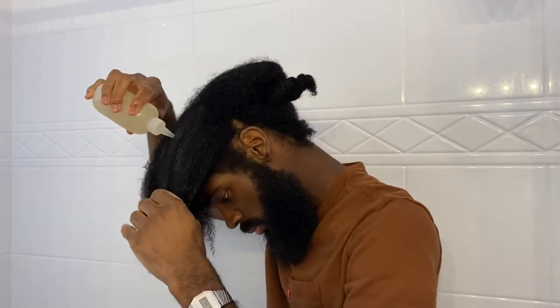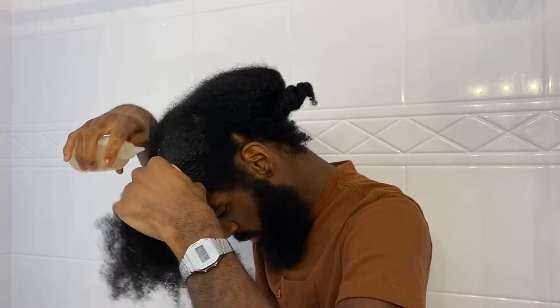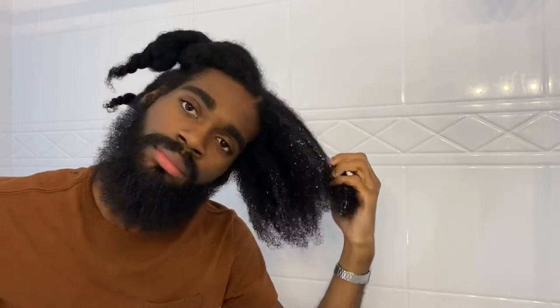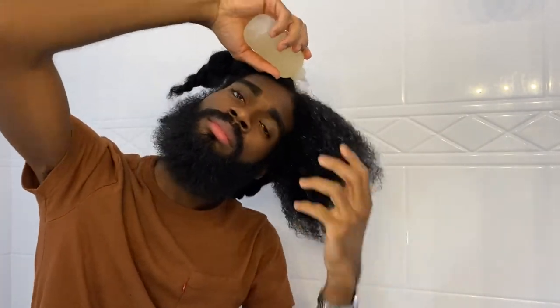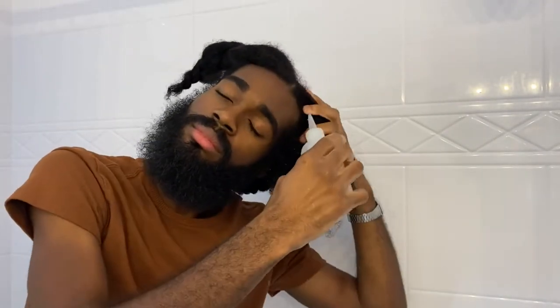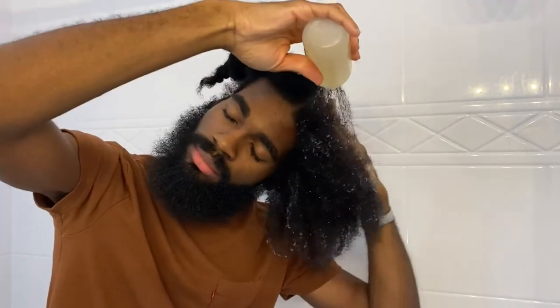I'm pretty much just trying to drench all the strands so I don't waste any of the product. I still had a lot of product left over but I tried my best to saturate all of the strands thoroughly, just to get the best results that I could get out of the treatment possible.